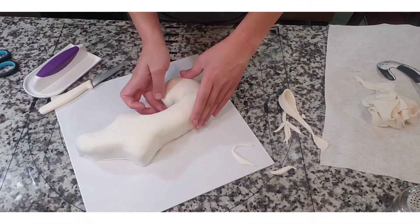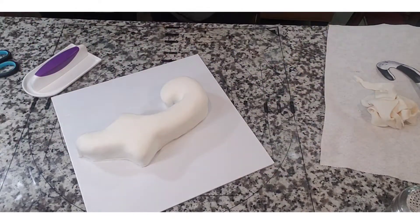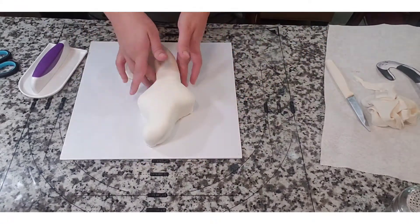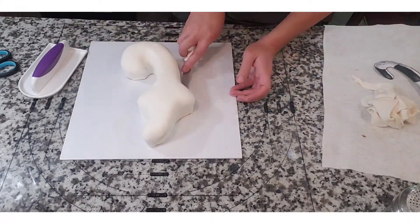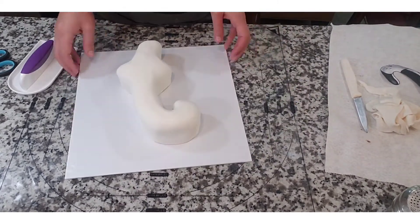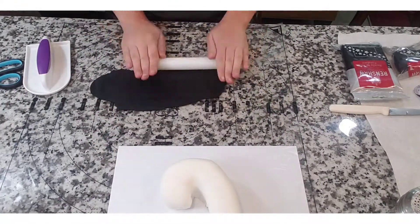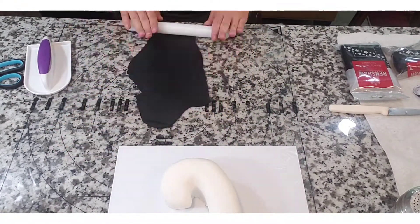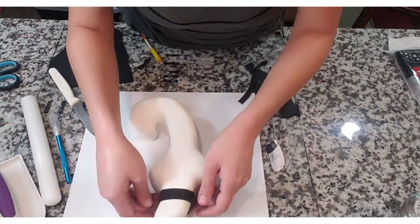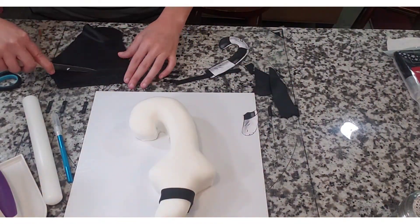Something I'm going to continuously stress in any of my tutorials is that there is never really one way to do something — the way that I'm doing it may not work for you or vice versa. I just feel like it's an art, so you find what works for you. I'm using Renshaw black fondant to roll out and make her signature stripes, using her picture to make sure the stripes are all even and the proper size.